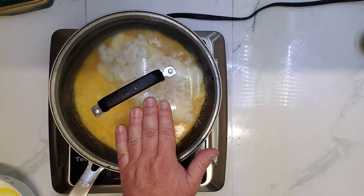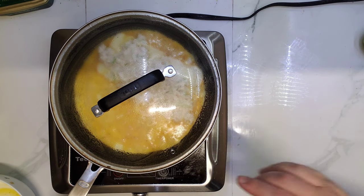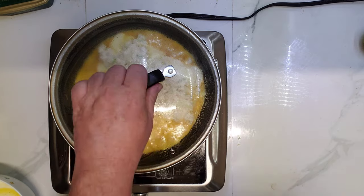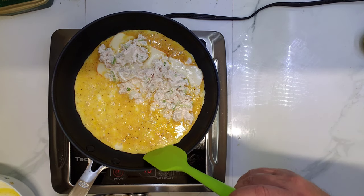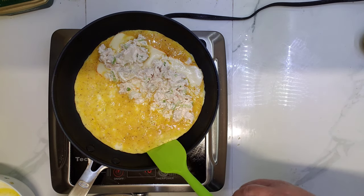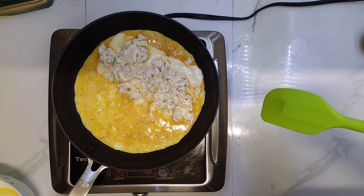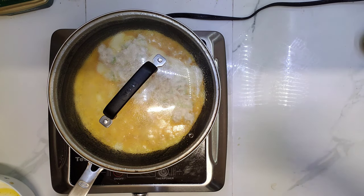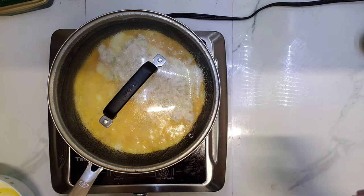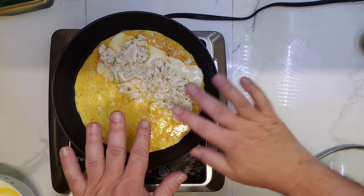The lid is warm but not hot. Still liquid on top — I'll let it sit more under the lid. Although there's a lot of liquid still on top, and the lid didn't cook everything.